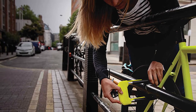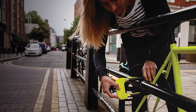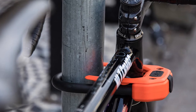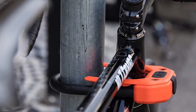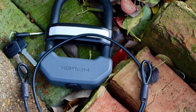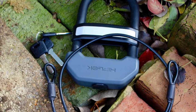Tiny but mighty, the Hiplock DX Wearable U-Lock provides gold standard security while almost fitting in your pocket — a perk that not all bike locks can offer. It is attached to a plastic clip so you can connect it to your belt or back pocket, which lets you skip adding mounting hardware to your bike and leave your backpack at home. Although we cannot say this is the most comfortable way we have ever carried a U-Lock, the advantages are clear.